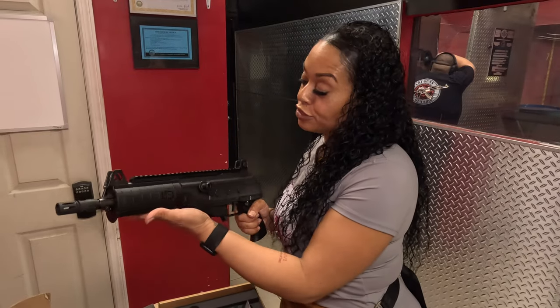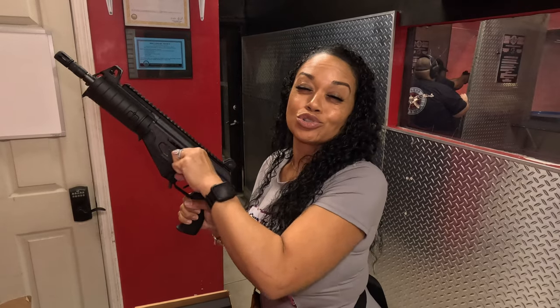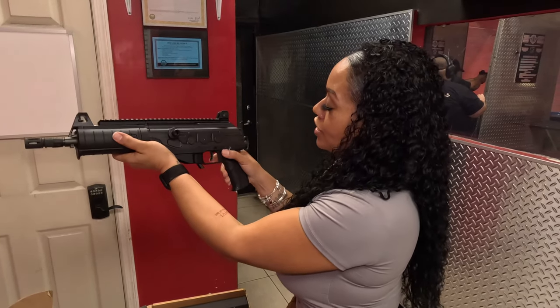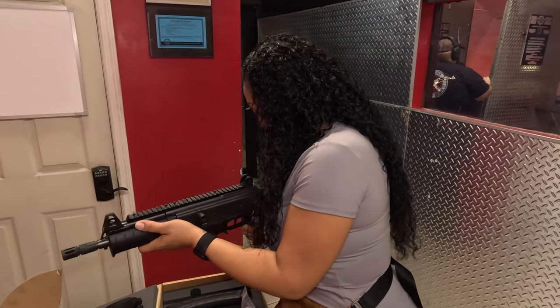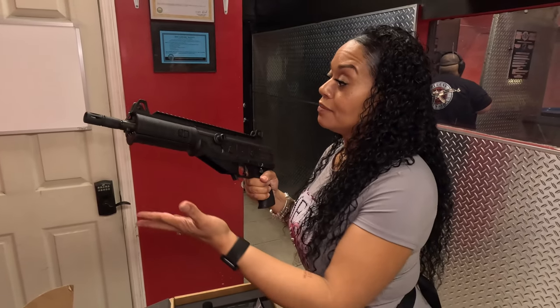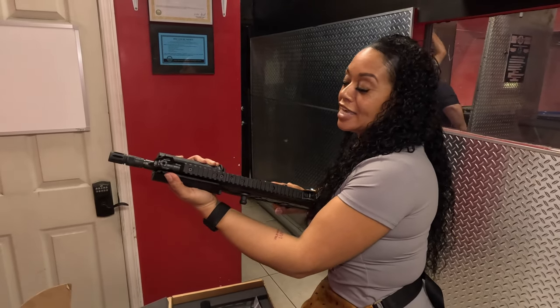You do have an 8.3-inch barrel - pretty nice in my opinion. It is definitely a Draco killer, off rip. Let me do a quick clear check so that you can see. The bolt is extremely nice and smooth. You do have your safety - it can be engaged with your thumb and you can also engage it with your finger on the right side. They're not the softest, but safety is okay.